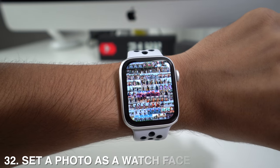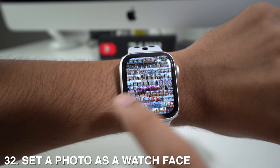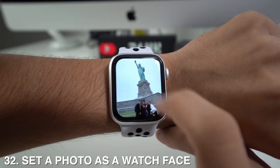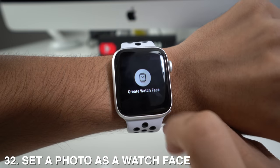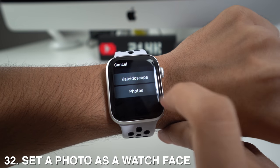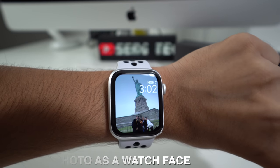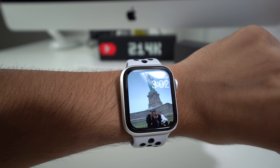You can set a photo as your watch face by going to the picture you want to use, long pressing it, and selecting Create Watch Face. You then pick either Photos or Kaleidoscope, and it creates the watch face. As you can see, it shows the date, the time, and the picture.